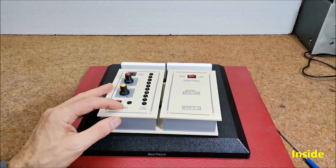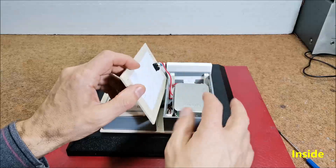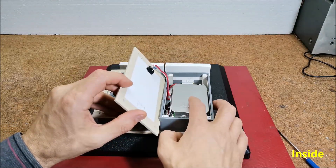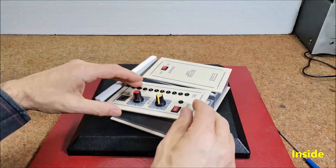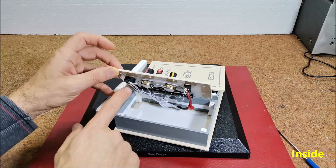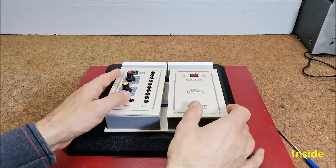The device is relatively simple to build and contains only a few components: an Arduino Nano microcontroller, which is housed in a metal box, 10 LEDs, two potentiometers, a buzzer, switches, and several resistors.